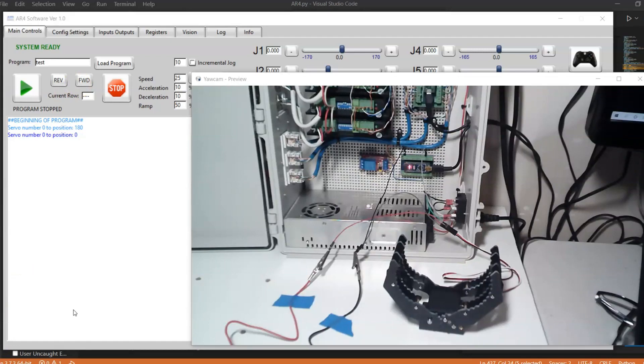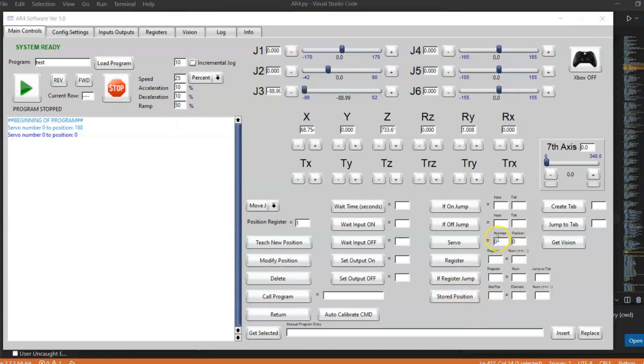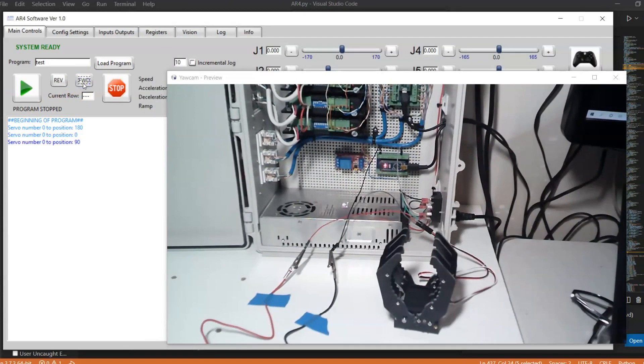If you needed to, you can also with a servo control it to be halfway open — to an intermediate position. For example, I could do servo zero to 90 degrees and add that to my program. If I execute that position, the gripper opens halfway. That's the cool thing about using a servo gripper: it's not just open or close, you can control any position, and it doesn't necessarily have to be a gripper — it could be any type of actuator.